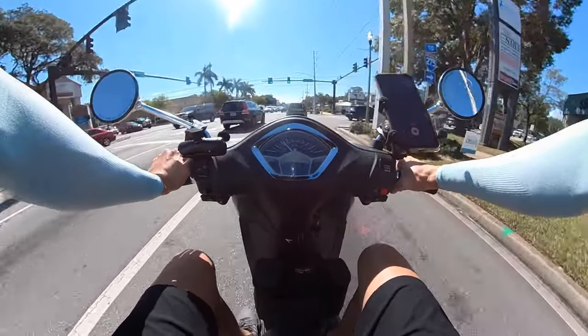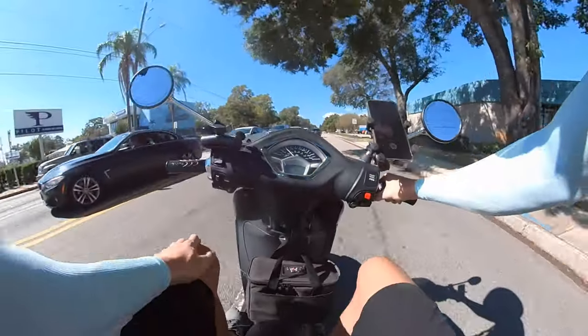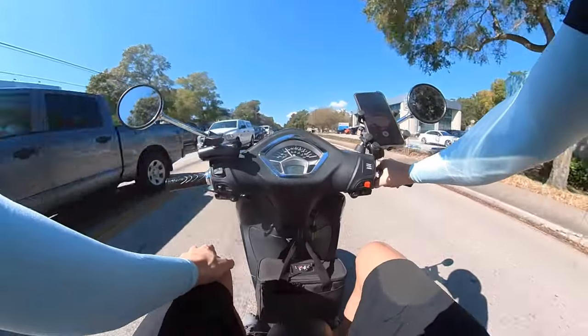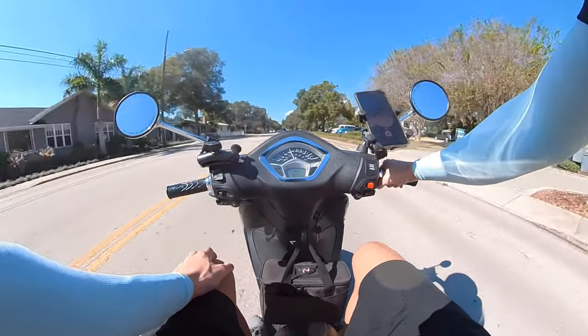If you're in the market for something sleek and cool looking that protects your skin from harmful UV rays, I definitely recommend checking it out. I'll put a link in the description below so you can check it out for yourself — for $12, you can't beat it.